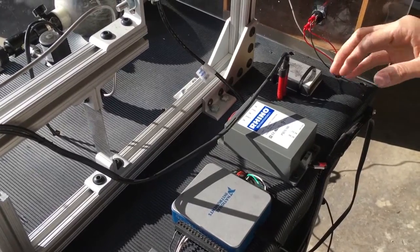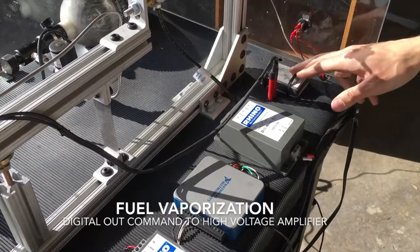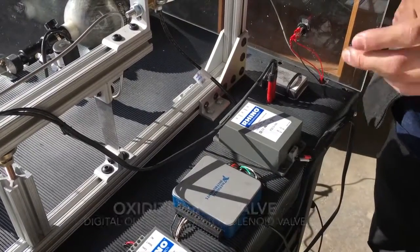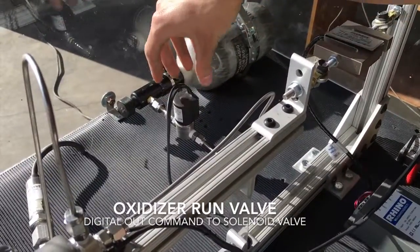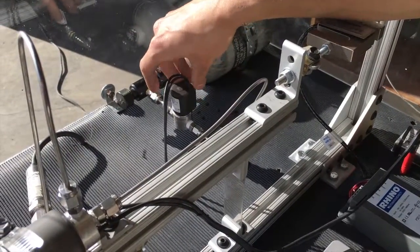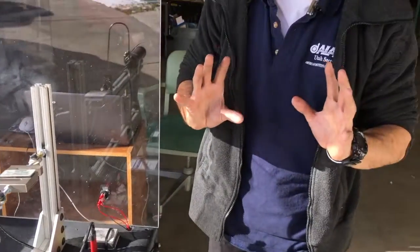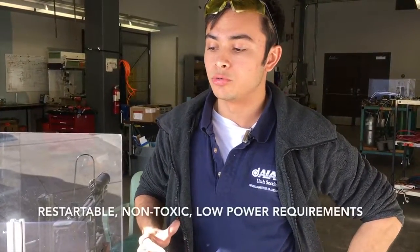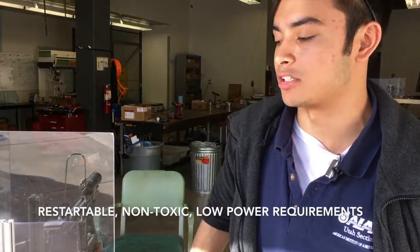To fire this rocket, all we need to do is send a digital out command to initiate the high voltage spark, which will ignite the fuel. Then we send another command to a relay to open the valve. Depending on the duration that you open the valve, that's how long the burn will last. And as soon as you shut it off, combustion is terminated because the presence of a concentrated oxidizer is no longer there. This gives us multiple restart capability, which is really cool on a hybrid rocket.